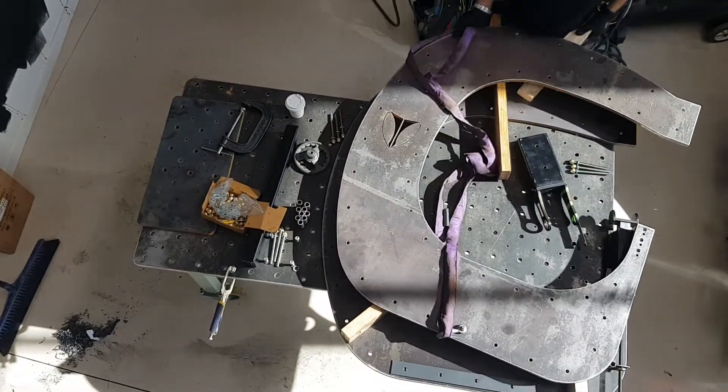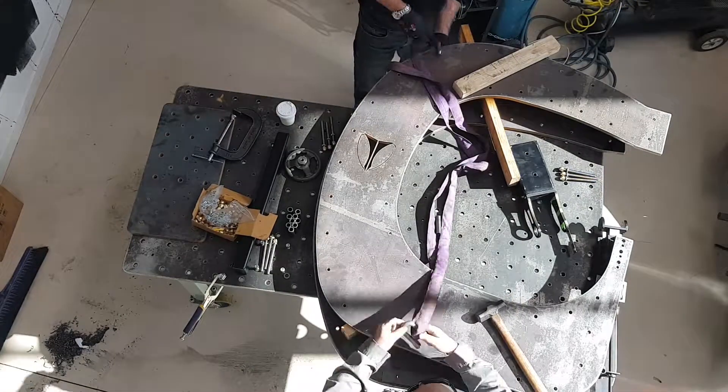Luckily, I got my friends Kevin and Sam to assemble the reel together.